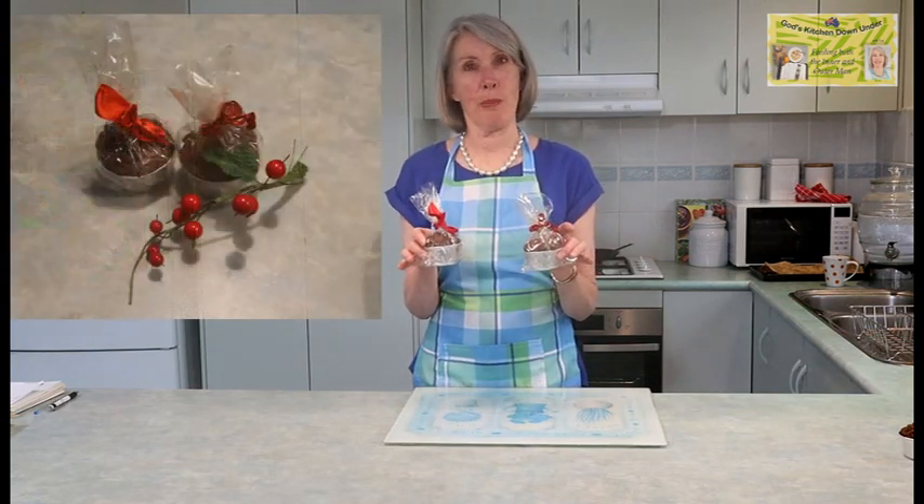Once your puddings are cooked and cooled down, you can put them in the freezer so you can just pull them out on Christmas Day. You can also package them as gifts — here are just a couple that I have packaged. Below you will find some other ideas for serving and for wrapping as gifts. You'll also find a recipe for a really easy brandy cream that you can serve with your Christmas puddings. Thank you for joining me on God's Kitchen Down Under, and I'll look forward to sharing another Christmas recipe with you next time. God bless you.